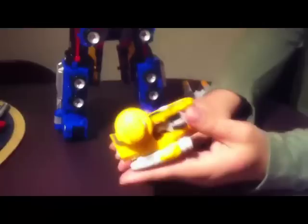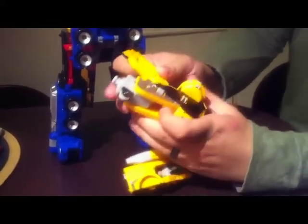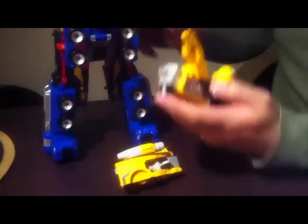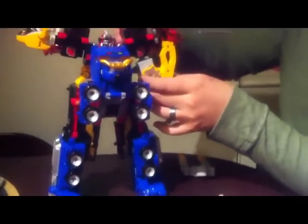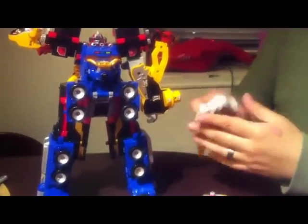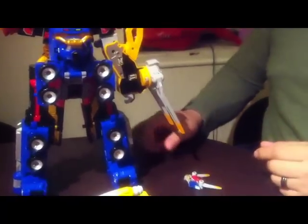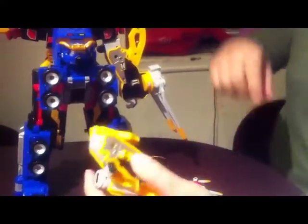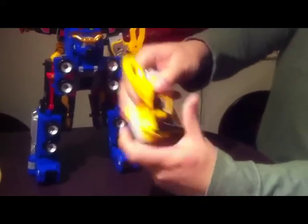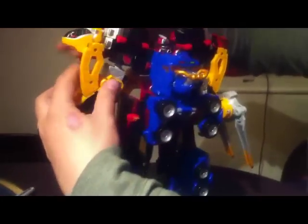And now you split open the arms. Transform the feet back. Connect. Pull out the fist, and you plug it into the arm socket. And then you can connect the propeller. And with the other arm, same thing — you flip back the feet, twist it all the way around, flip out the hands, and you connect it to the arm socket.